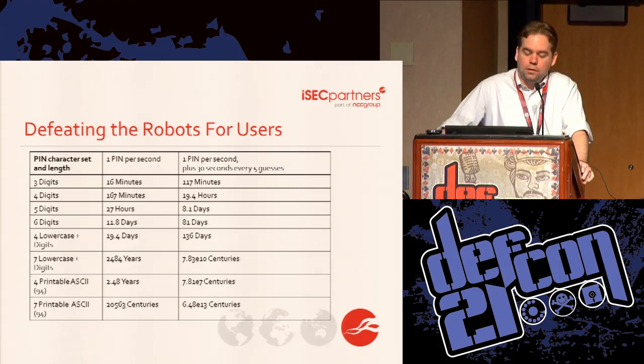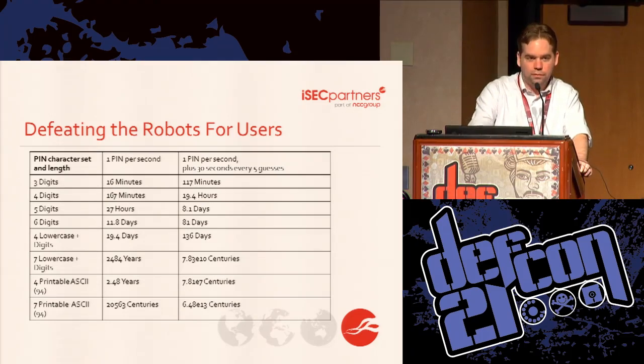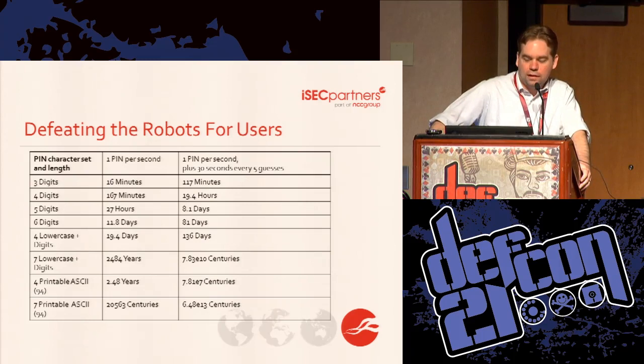Here's an interesting table: if you can do one PIN per second with no brute force protection, this shows how long it would take for various types of PINs or passwords — and the other side shows Android-style with 30-second waits every five bad guesses. A four-character password using all printable ASCII characters would take two and a half years even with no brute force protection. If you go up to seven characters, we're talking 20,000 centuries — my robot will be broken by then, I promise.